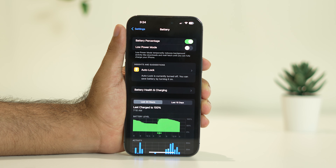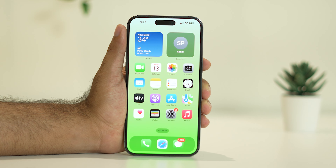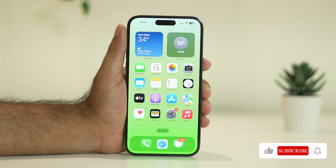Even after trying all these things, if the issue persists, you can book an appointment with an expert at an Apple service center and talk to a technician who will help you out. These are the possible workarounds for the iPhone iOS 17 charging slow or not charging issue. I hope this video is helpful — if you find it helpful, don't forget to subscribe and click the bell icon for more notifications. See you in the next video, peace out, bye bye.